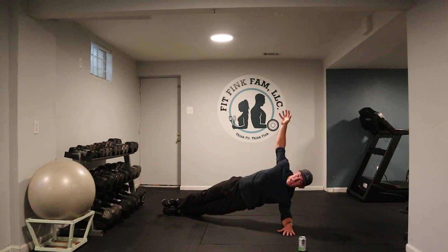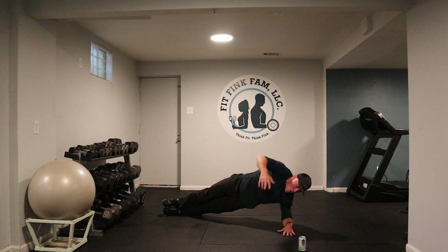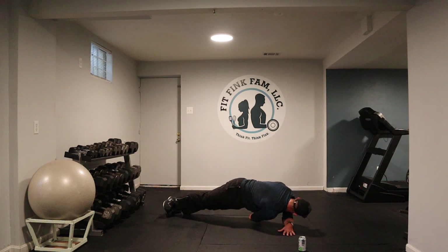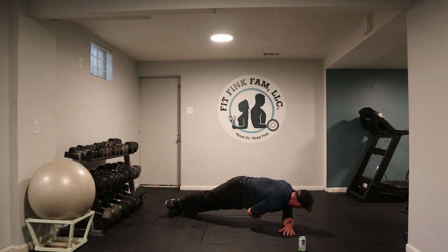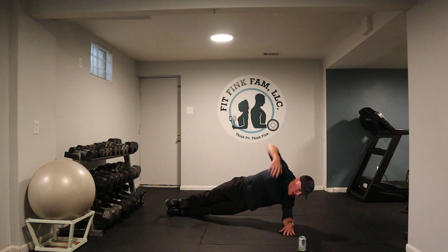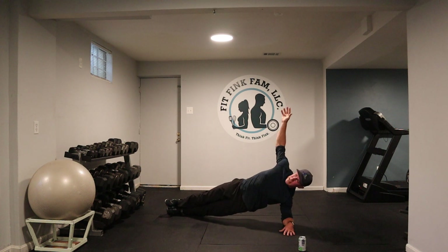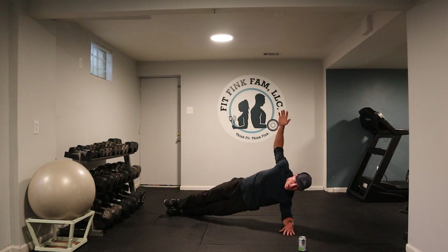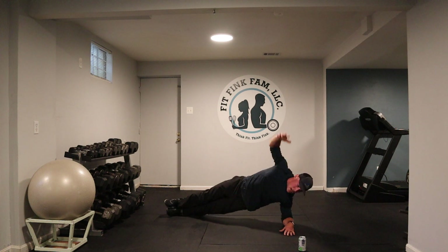Don't put all the weight in your elbow. I'm feeling it. 20 seconds to go. To the top — reach, to the top — reach, to the top. Come on. 15 minutes, that's it. Five, four, three, two, and one.